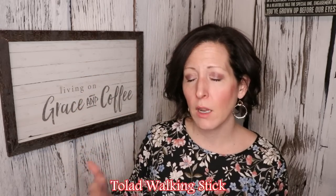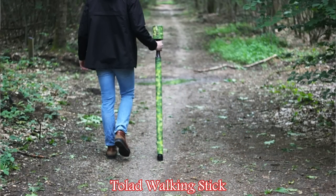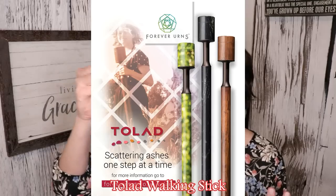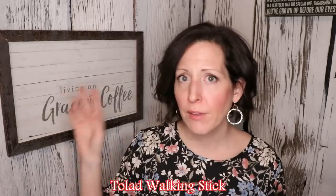There is a company called the Tollad Walking Stick. You load the cremated remains into this walking stick and over about a mile walk, every time you step it will release just a little bit of cremated remains. You can slowly spread the person along a favorite path or walking trail, going on a solitary or family walk while spreading that person's cremated remains along the way.